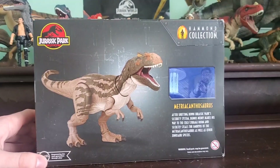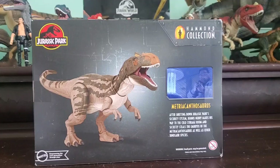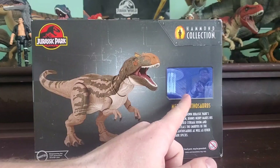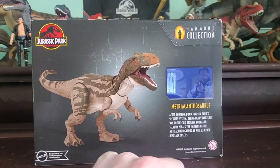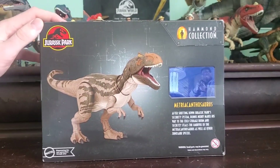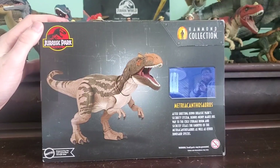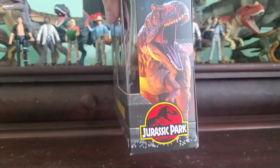The side of the box says Hammond Collection, and then the back of the box has a nice render of the figure with a Jurassic Park logo. This is our second medium-sized Jurassic Park figure, the other one being the Triceratops, but it's not really in the film. You got a picture there — you got Nedry stealing the embryos and it says Metriacanthosaurus. After shutting down Jurassic Park's security system, Dennis Nedry makes his way to the cold storage room and secretly steals the embryos of the Metriacanthosaurus as well as other dinosaur species. So that's why it's got the Jurassic Park logo. I would have preferred a Jurassic World coloring, but I do really like the colors on this guy. Why did they do this instead of the more obvious route? And then we got the render there of the Metriacanthosaurus with the Jurassic Park logo.